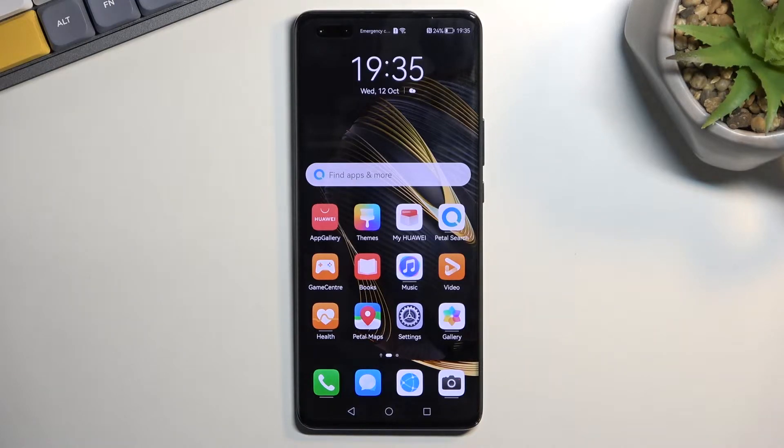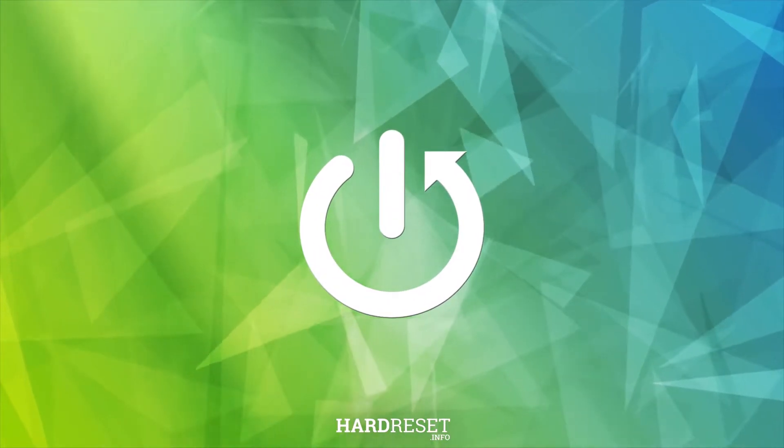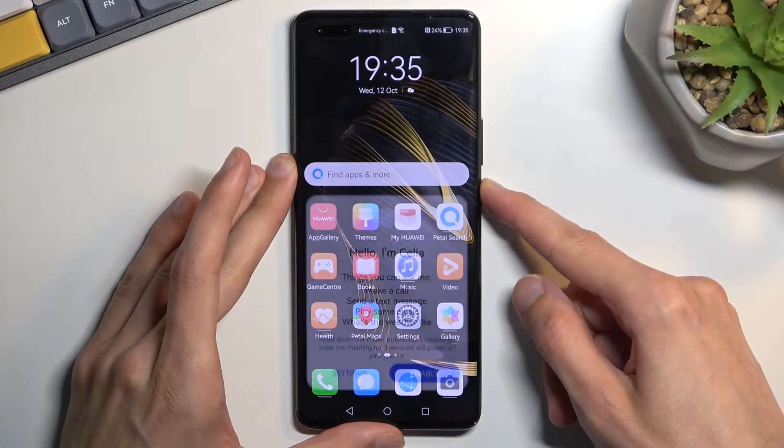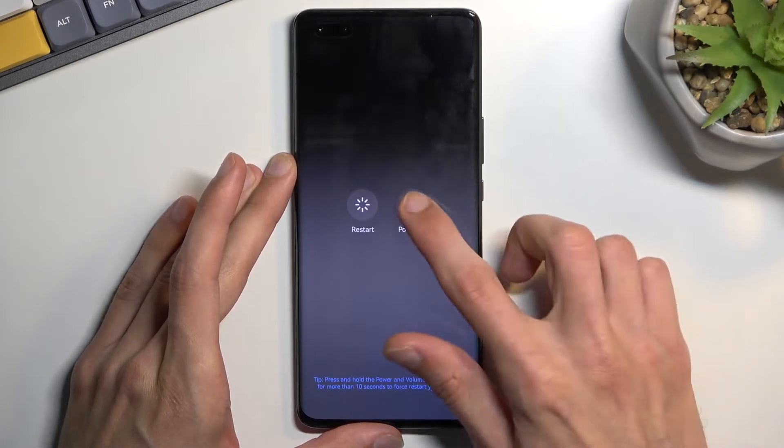Welcome and follow me as I have a Huawei Nova 10 Pro, and today I'll show you how we can boot this device into recovery mode. To get started, hold your power key, disregard the pop-up, and then select power off.